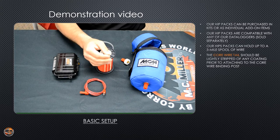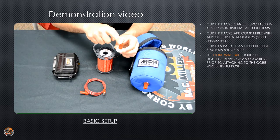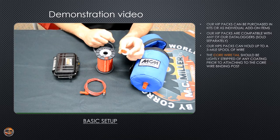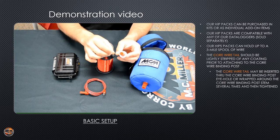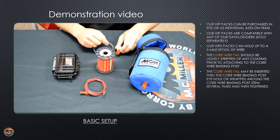What you're going to do with the end of this core wire tail: on top of the spool lock down nut is your core wire binding post. If you loosen that and look closely, in the center there's a small hole. You can either push the wire through the hole and then tighten the terminal down, or you can wrap the wire counter clockwise around the center piece a few times and then tighten it down. Either way works.